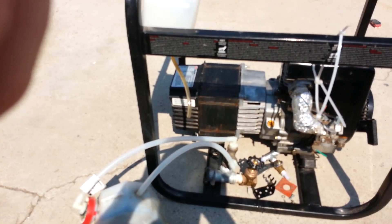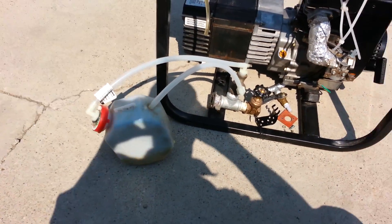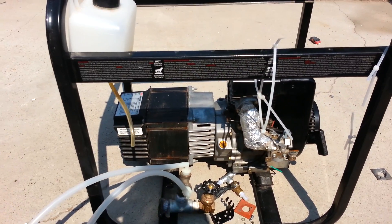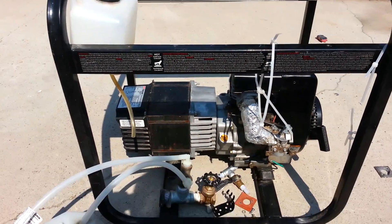Hey everybody, this is Tyson with Fuel Systems Research and Development. I'm in the process of putting this fuel vaporizer on my generator so that I can do some good testing with good data.